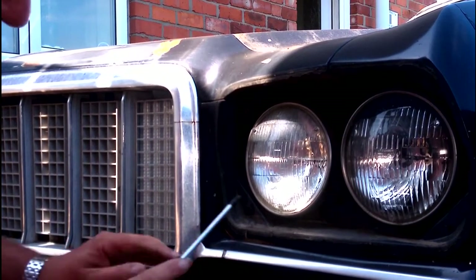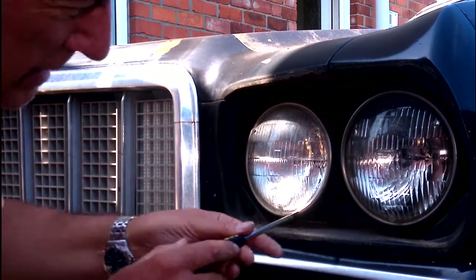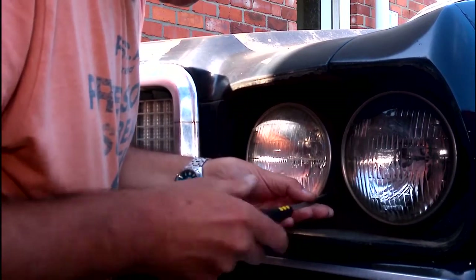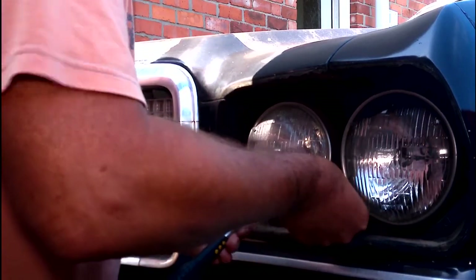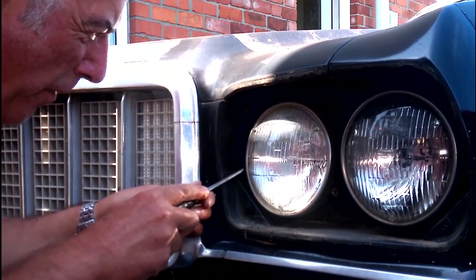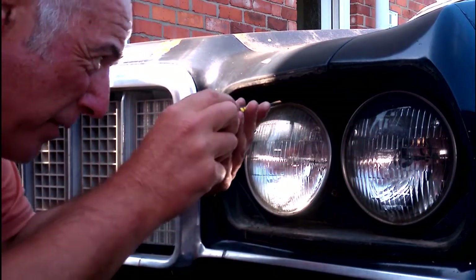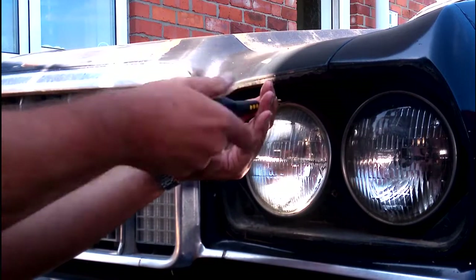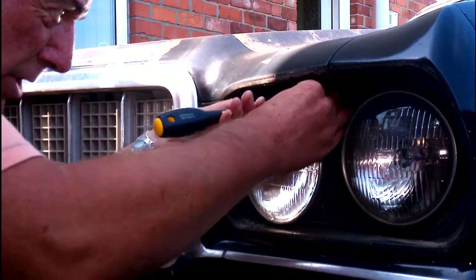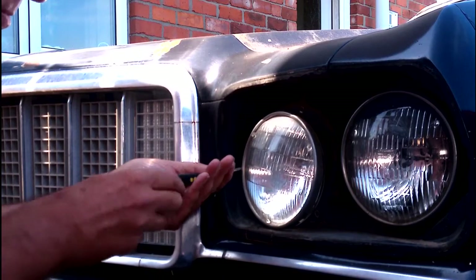I'm not sure if you can see — there's one there, one up there, and one down here. They hold the trim ring on the outside in position. Now you need to be a little careful with these trim rings because they can break easily, especially on the brackets that hold the rings in place and hold your headlight in place. So take your time is what I'm saying.